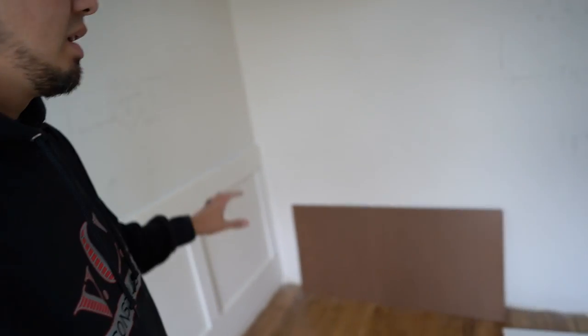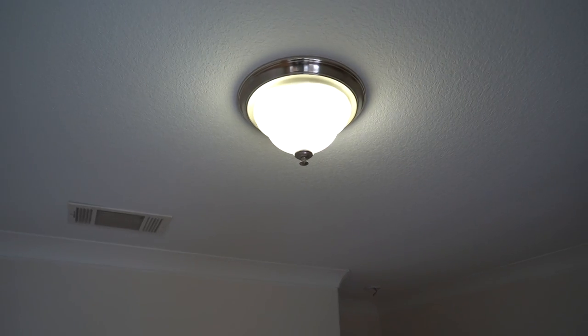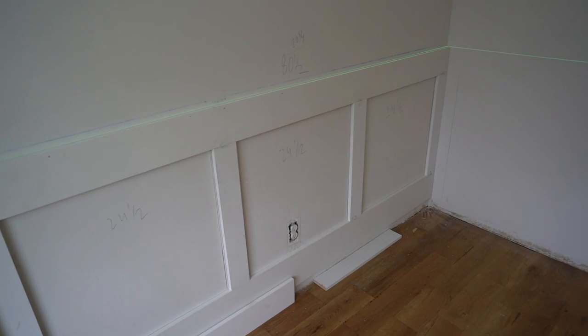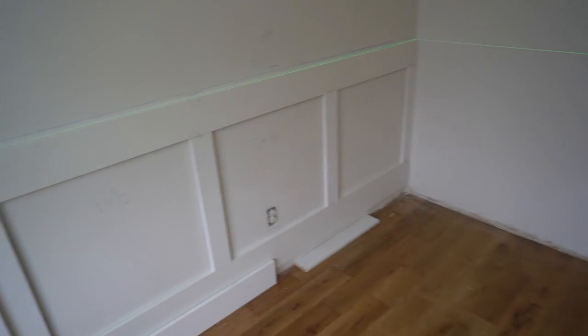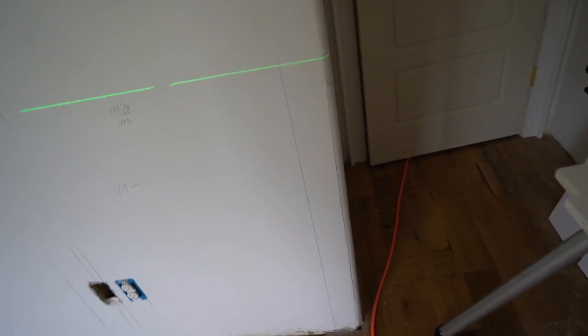Now I'm going to get started on this wall. The breaker came back on and we are good to go on that outlet. I got my laser set back up, shot level with the unit we built in the last video. We're going to be doing pretty much the same thing for this big wall. I'm not going to re-explain everything — I'm just going to get to work. The main focus of the rest of this video is wrapping this bullnose corner right here with the Wayne Scott.